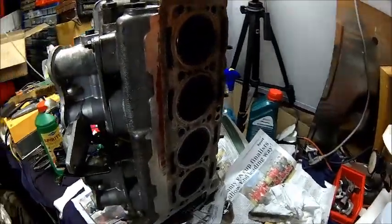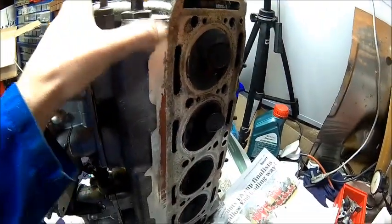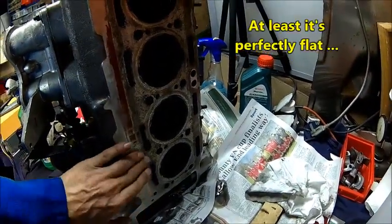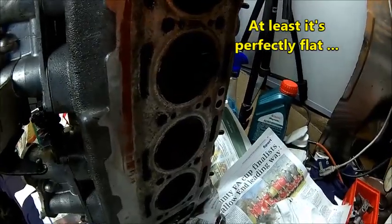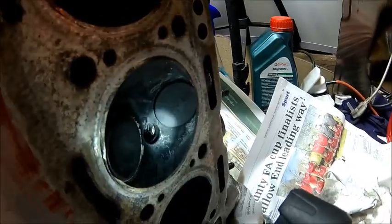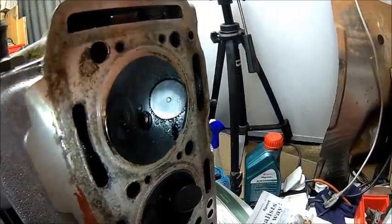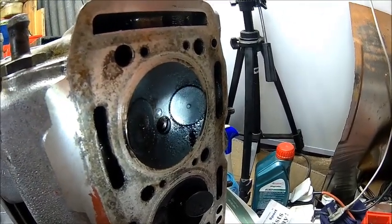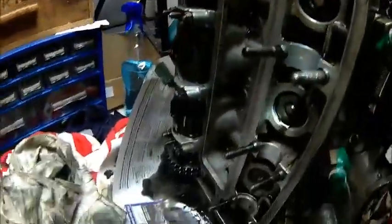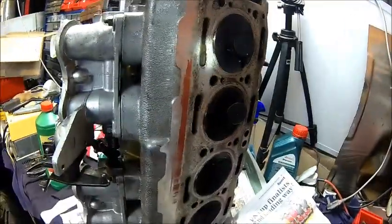We got it fairly clean but we're a bit concerned. The overall height should be 120-something and we have 119.5 — there is a lot of machining done on this head. We have cracks between the spark plug and the exhaust valve; you can see some cracks here. This one has been welded at some point by a previous owner. We decided not to do anything because it's so dirty and the head is pretty much trash — the bearing surfaces are not very good. You could bore them, but we'd rather look for another one.